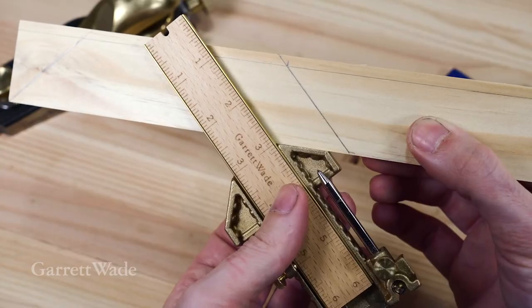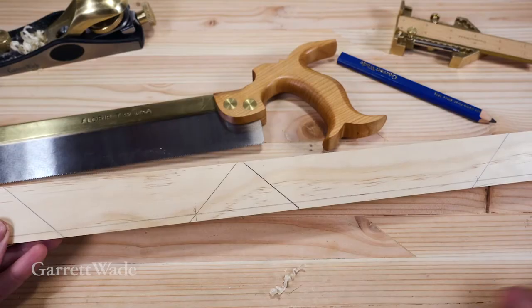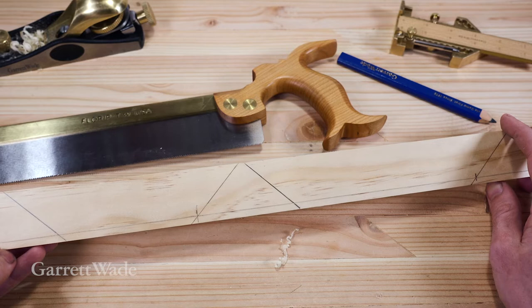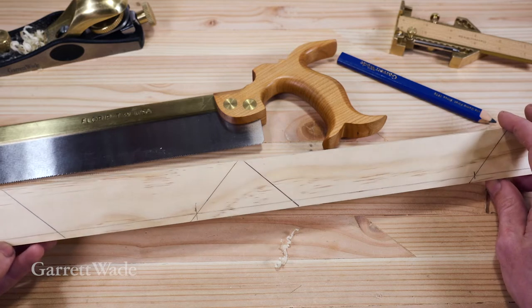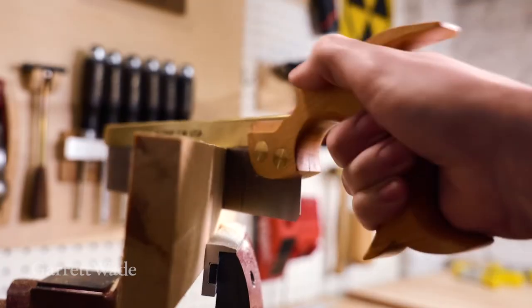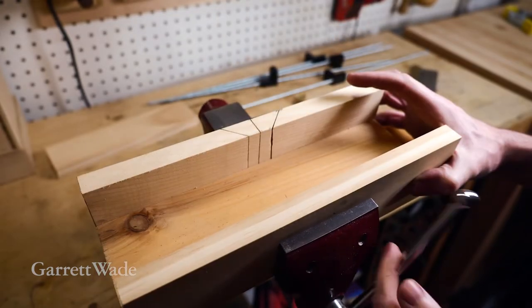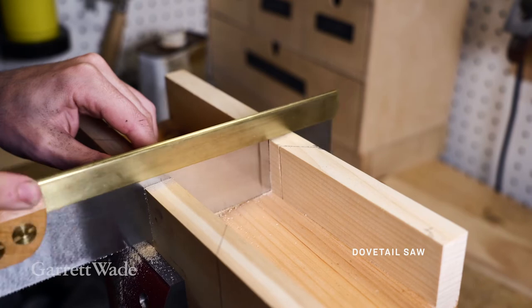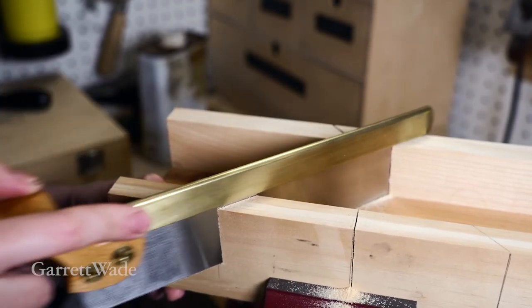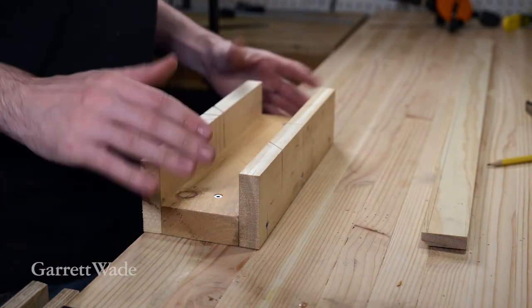I'll lay out the other side the same way. One nice thing about the odd job is you can do 45s in either direction very easily. So with the short and the long rail laid out, we can cut them out. Now I could just go and freehand cut these 45s with the saw, but it's going to be pretty hard to make those all consistent and accurate. What I'm going to do is make a quick miter box for my saw. I went ahead and added some screws for strength and then screwed it right to my workbench. Now I've got a place to make my cuts.